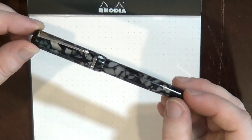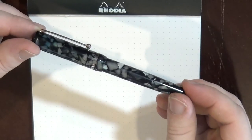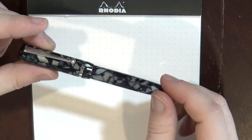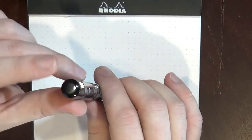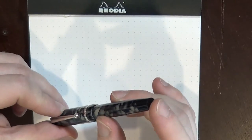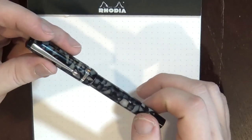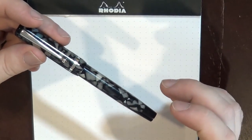It's a very, very pretty acrylic. I like this acrylic a lot. It's got a lot of depth to it, a lot more than you can see probably in the video or in the pictures online. Right here, it says Edison Pen Company, Beaumont, and I like the silver fittings. The band and the cap here — it's got a black top to the cap and a black cap on the bottom of the barrel.